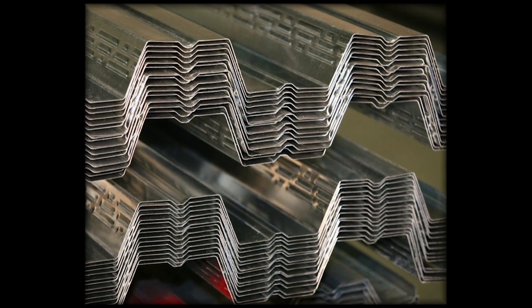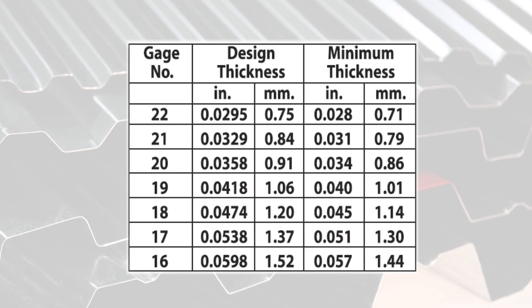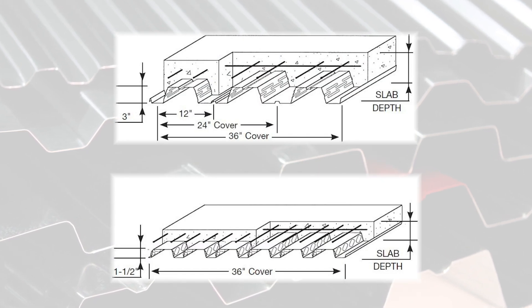Composite deck has bumps or embossments that bond with the concrete. Strength comes from the depth and the gauge of the panel. The deeper the profile and thicker the gauge, the longer the span and thicker the slab it can handle.